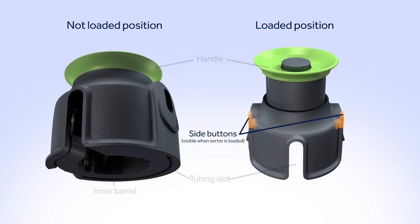The two green side buttons are used to trigger the insertion device and insert the infusion set. They are only visible when the serter is loaded. The release button releases the infusion set from the inner barrel once it is inserted.